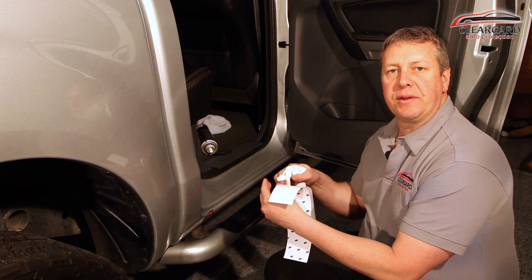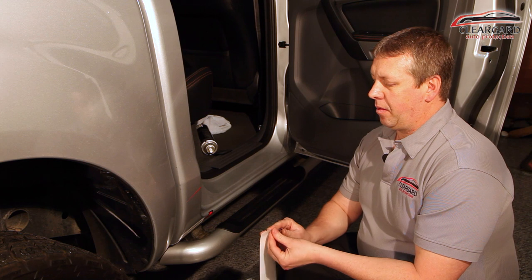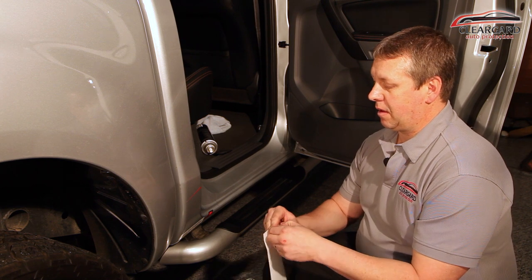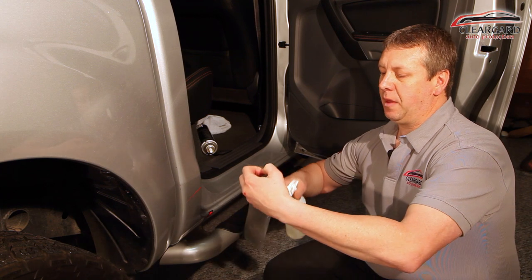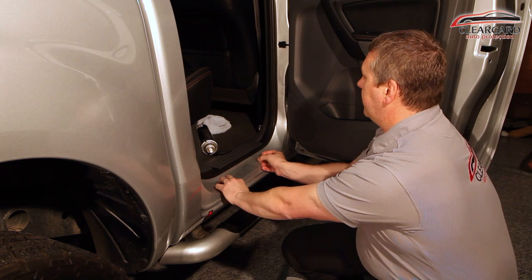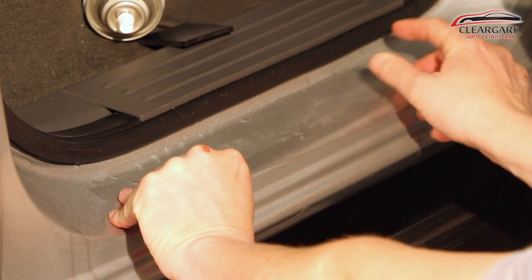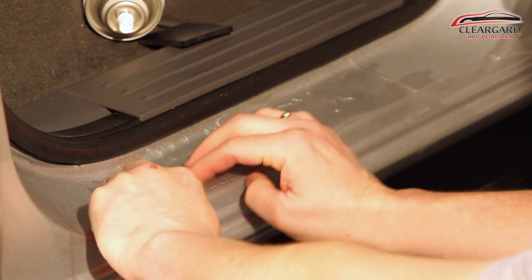Wet your fingers before you touch the film. Peel the film off the liner. Now saturate the adhesive side of the film with your slip solution. Carefully line it up to the position you want it in. Once you're happy with the way it's aligned, you can then start to squeegee it down.